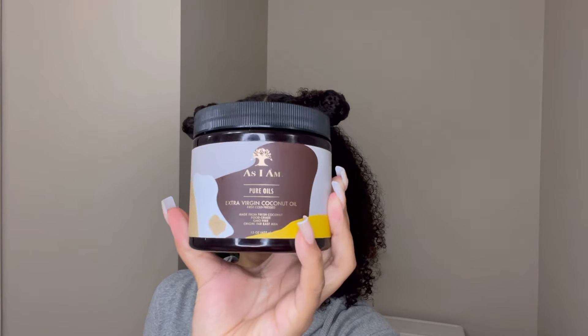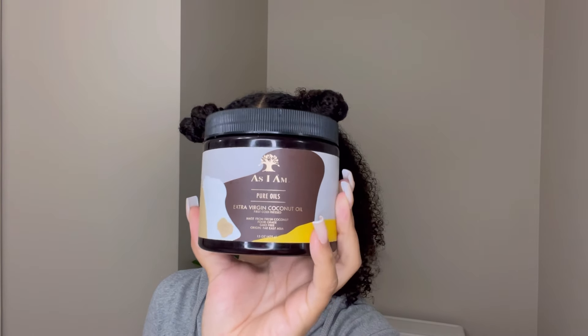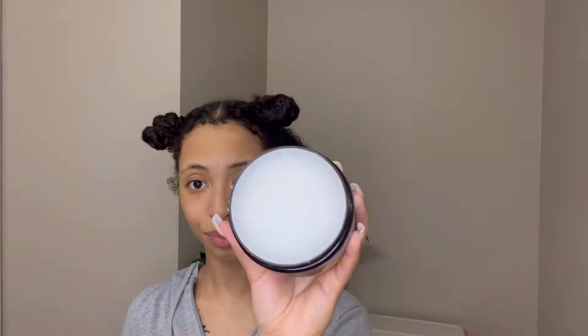Next I went in with As I Am's Extra Virgin Coconut Oil. This is actually a new product to me — I didn't even know they had this. This is the first time using it on my hair and honestly I loved it. It made my hair feel soft, I love the texture of it — it was just great for me.